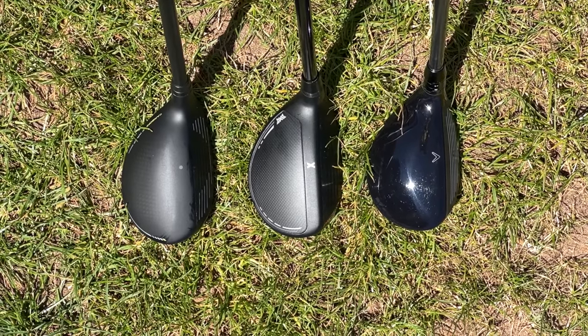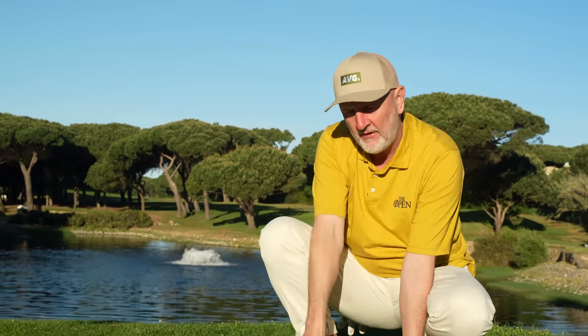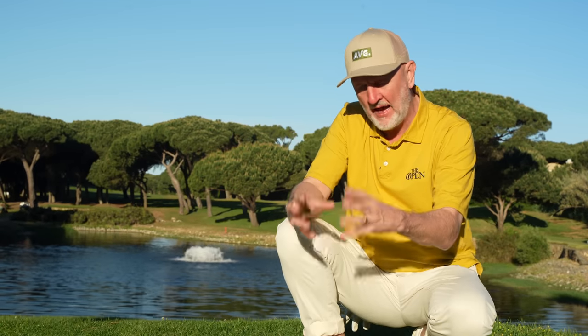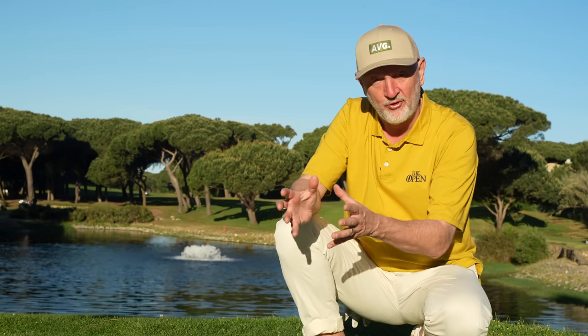They don't have the white score lines quite as protruding as what you can see on the Paradigm, but they do equally present a lot of visible loft at address. I like the fact that all of these have become just a little bit bigger - they're not the smaller shaped hybrids, they are more like mini fairway woods as I'd like to describe them. For me that's a lot nicer profile at address, but that's my opinion - let me know what yours is.